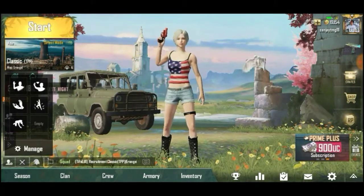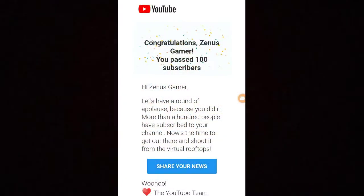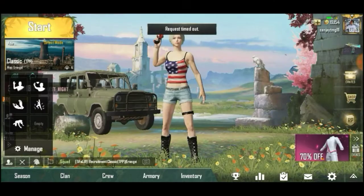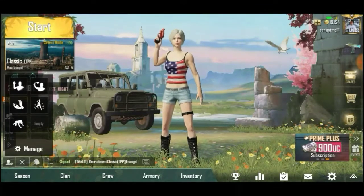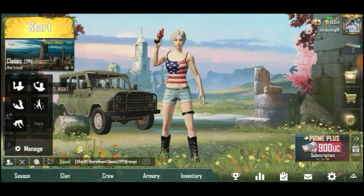I am the YouTube channel of 100 subscribers. Please subscribe to the channel.